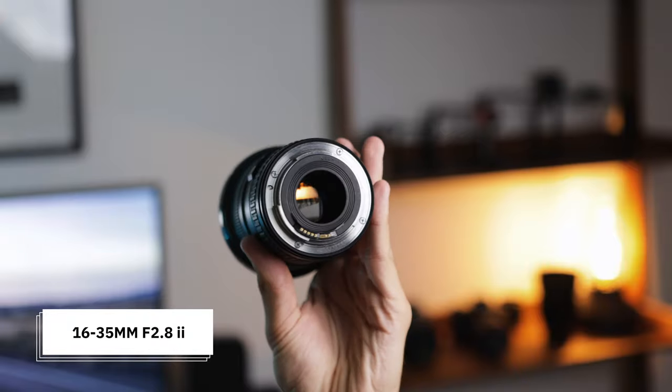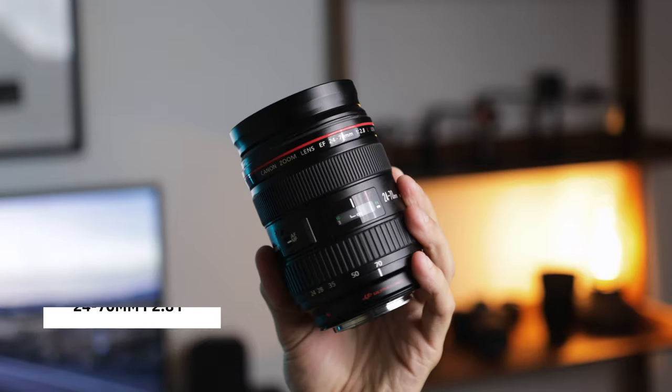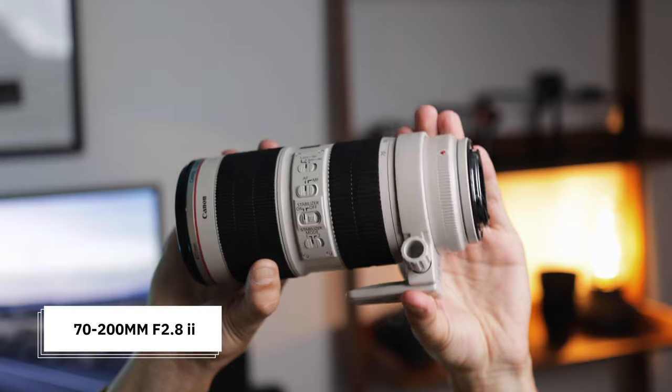Today I have a super exciting video. I am really happy that finally I have completed the holy trinity of lenses — that being the Canon 16-35mm f/2.8, the Canon 24-70mm f/2.8, and the 70-200mm f/2.8. These are the lenses behind me here, and obviously the ones I've gone for are Canon because I use Canon cameras, but you don't need to buy Canon — go for the camera system you are invested in.